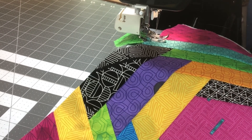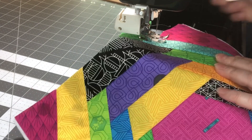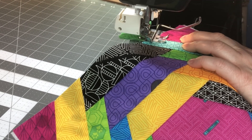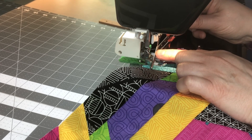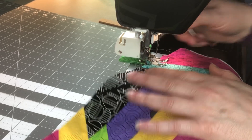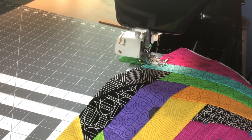Another way to do perfect straight lines is with a seam guide on your foot. Add the guide, then measure from the needle out to the guide using a measuring tool - say one inch - and tighten it down. Then just line it up every time you sew. But if you have previous seams already stitched, just follow those and it makes it super easy.